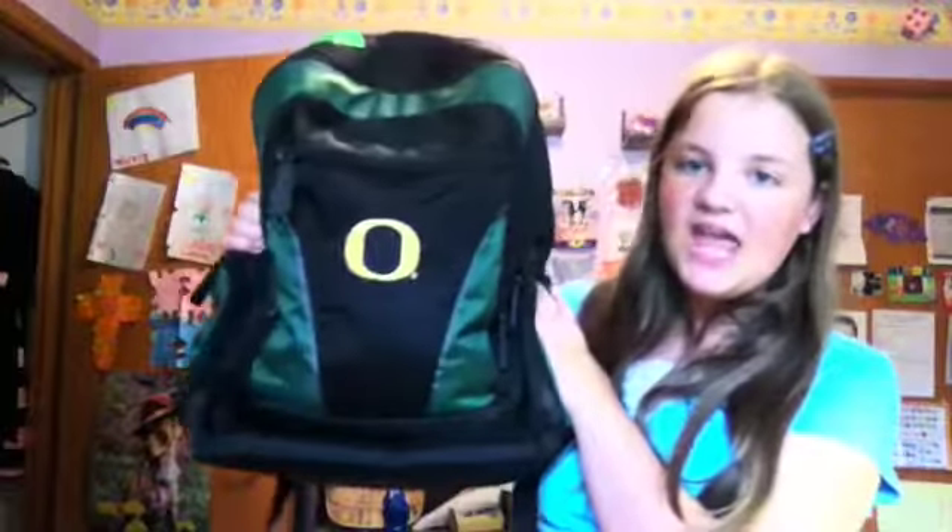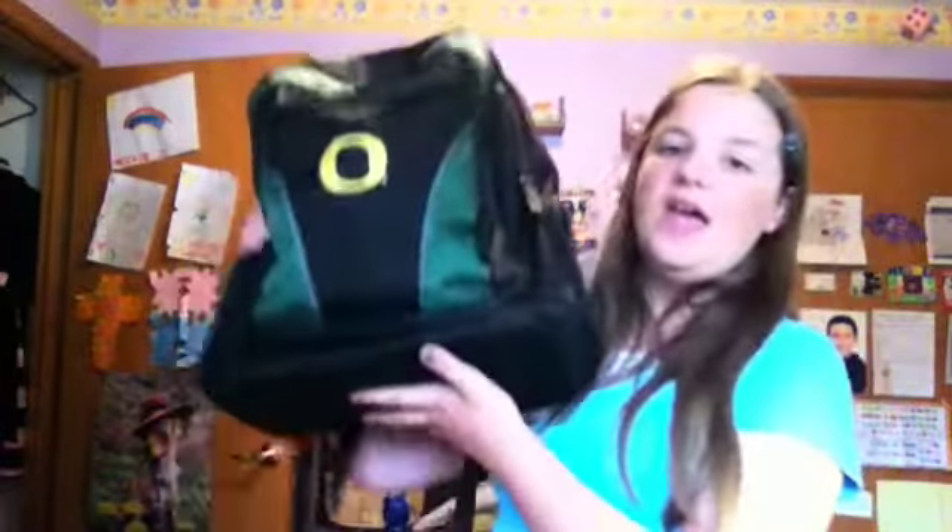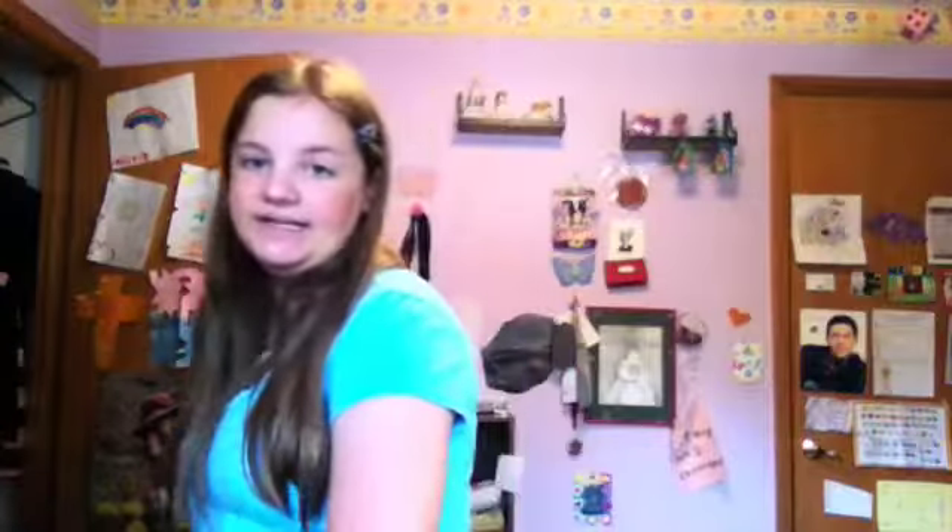We're going to be starting out the DIY episode with spicing up your backpack just the way you want it. I have two examples here of how to DIY a backpack. If you have a backpack that already has designs on it, you really can't do anything about it — there's already lots of designs so you can't just rip those designs off. But when you have a plain backpack that you really don't want to wear, this is the backpack you can spice up to make it your own.